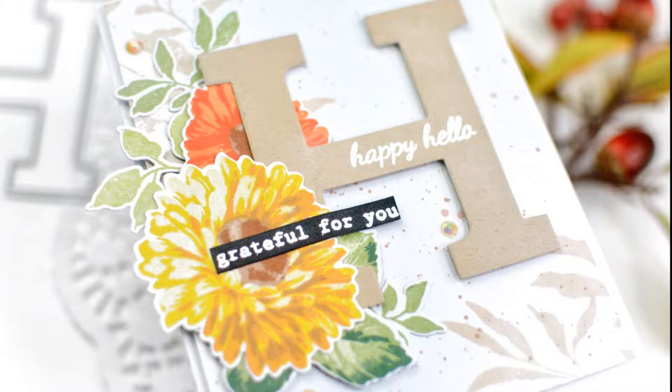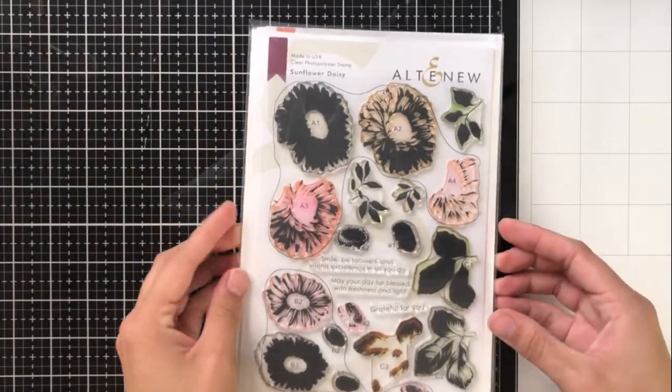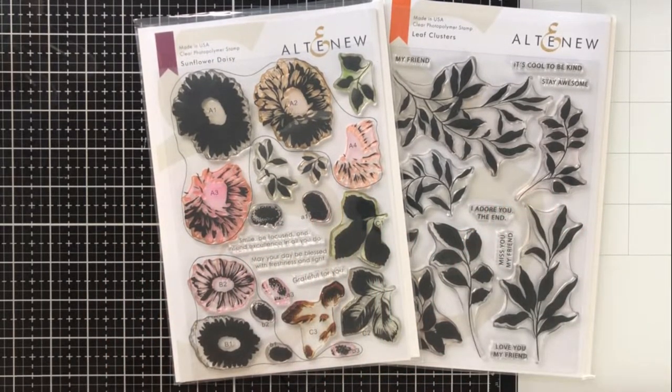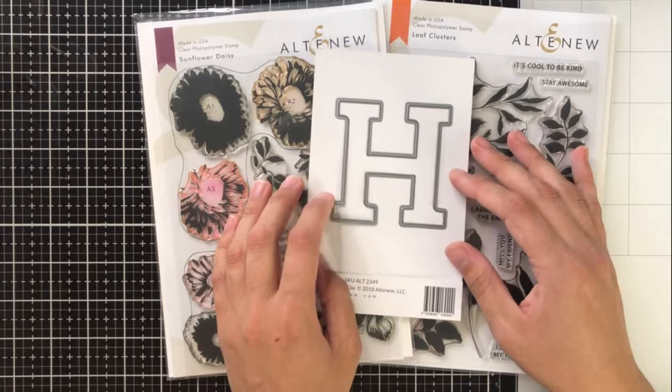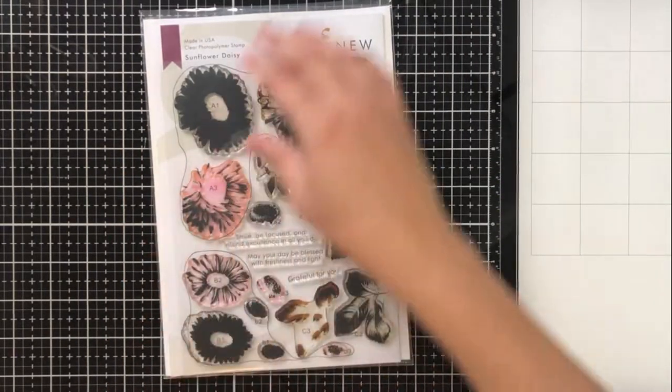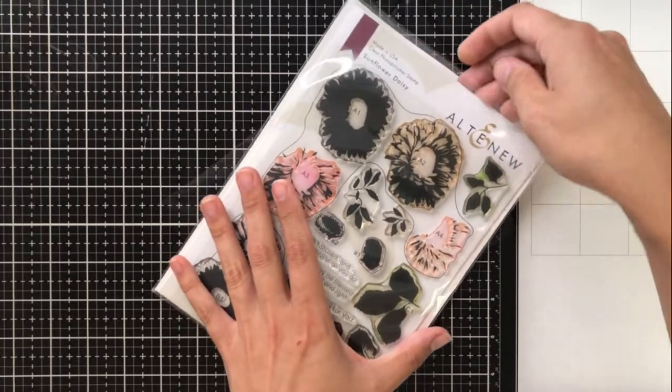We're going to be focusing on this card today, which has lots of layered stamping, as well as layers on the card itself to draw your eye in and give some interest. The products I'll be using today are the Sunflower Daisy Stamp and Die Set, the Leaf Clusters Stamp Set, and the Mega Alphabet H Die. You can use whichever stamps and dies you like — I'm just going to be using these ones for my example today.